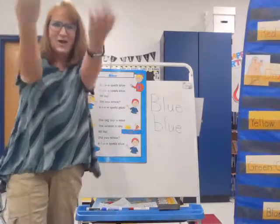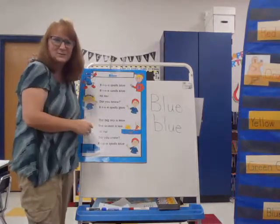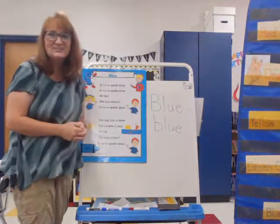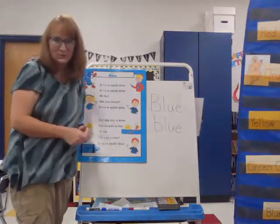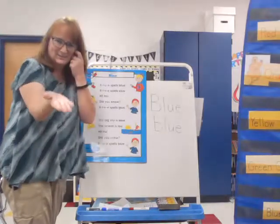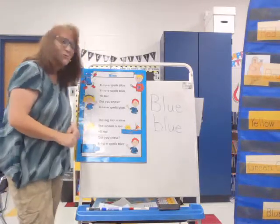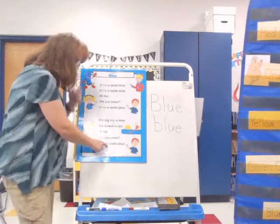Echo time. I'll sing it, I'll point to you, and it'll be your turn. Ready? B, L, U, E spells blue. B, L, U, E spells blue. Hi-ho, did you know? B, L, U, E spells blue. The big sky is blue. The ocean is too. Hi-ho, did you know? B, L, U, E spells blue.